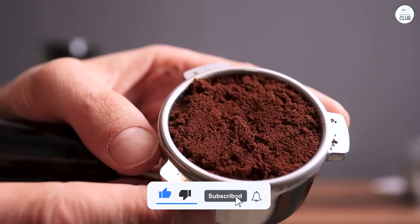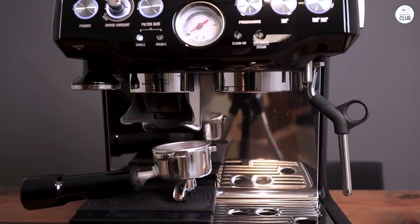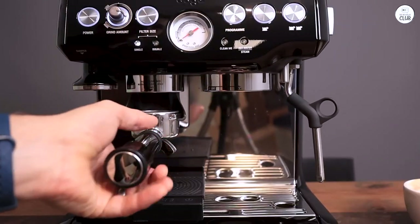The Breville Barista Express is a reliable espresso machine. It's easy to figure out, works well, and has everything I need to make a good cup of coffee at home.